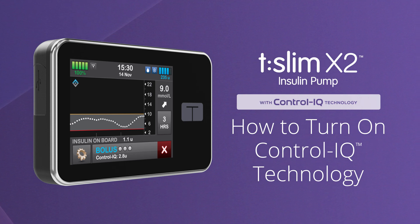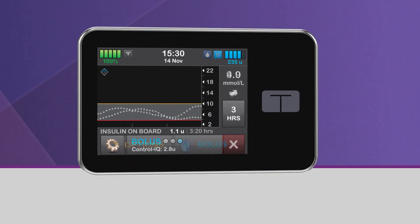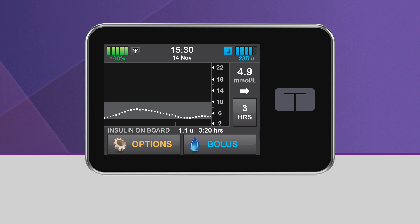Welcome! We're excited to show you how easy control can be using the TSlim X2 Insulin Pump with Control IQ Technology from Tandem Diabetes Care. This video explains how to turn on the Control IQ Technology feature on your TSlim X2 Insulin Pump. For more information about how Control IQ Technology works, please visit our website or consult your user guide.